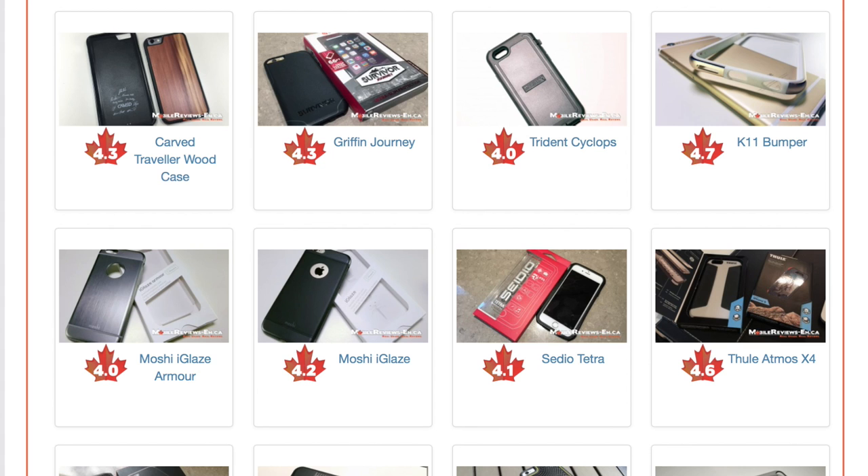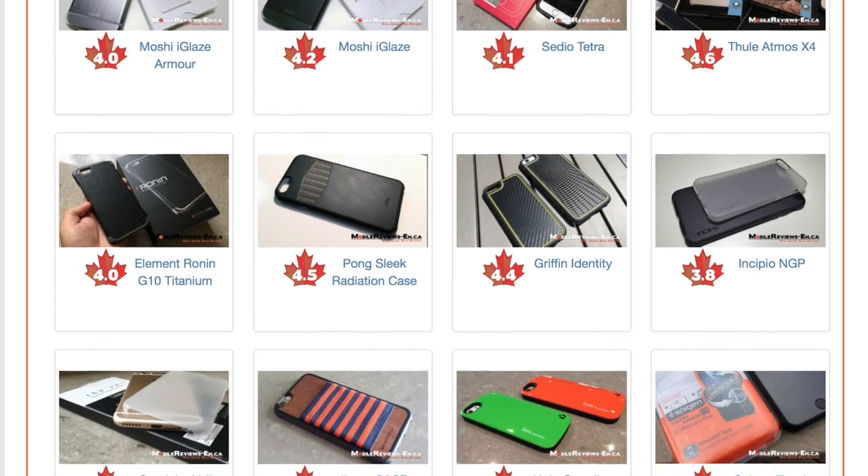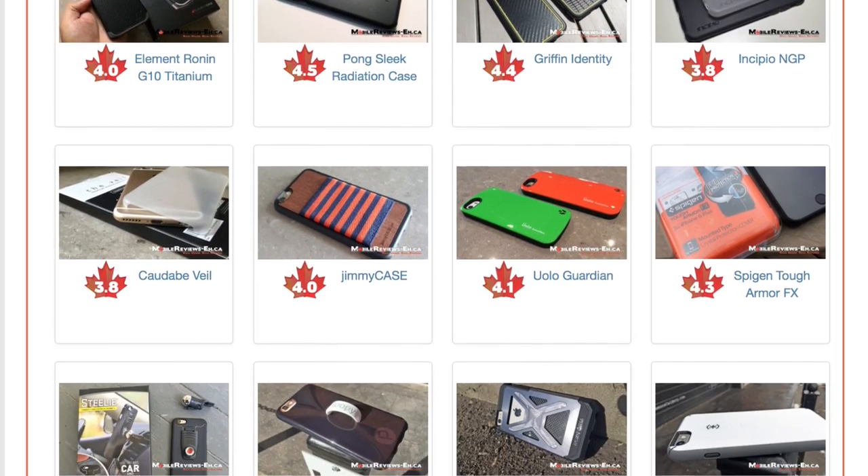If you're looking for other slim case alternatives, do check out my comparison tool as I've reviewed over 50 cases for the iPhone 6 and 6s. Links are in the info card or in the description section below.